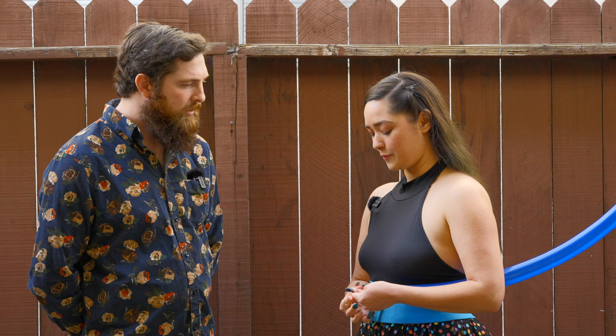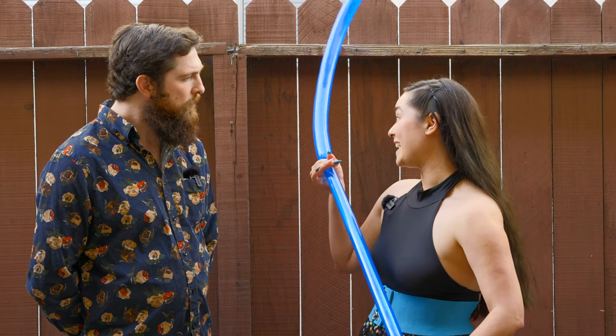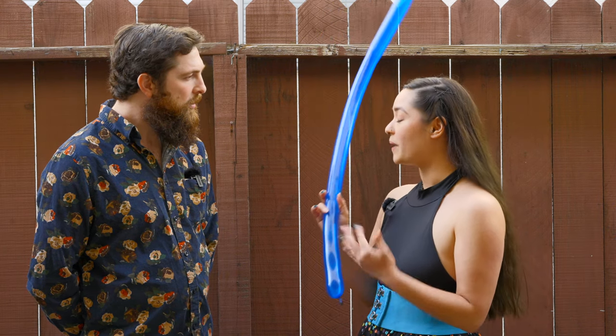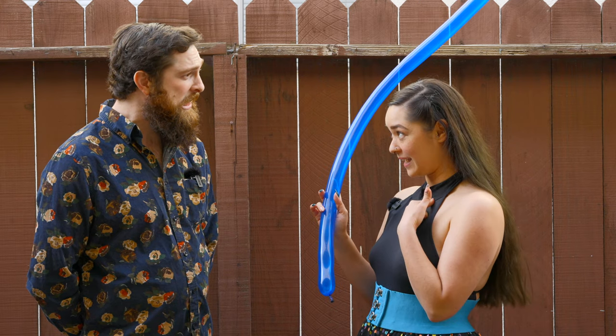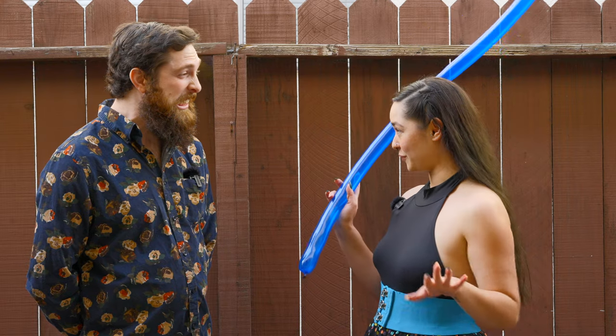Second, swords are solid — they're made out of metal — but this is soft and squishy. That means that if anything goes wrong it would pop inside my esophagus, deflate, stick to my airway and asphyxiate me in a way that not even the Heimlich maneuver would help.